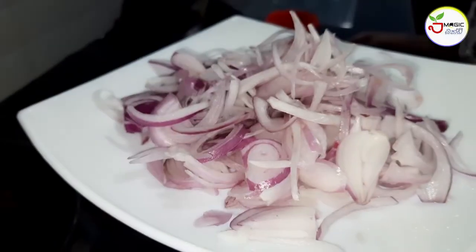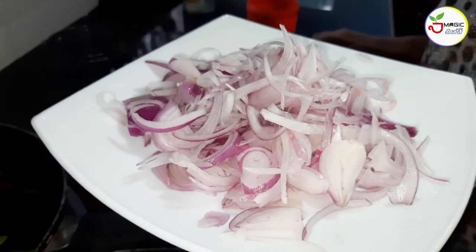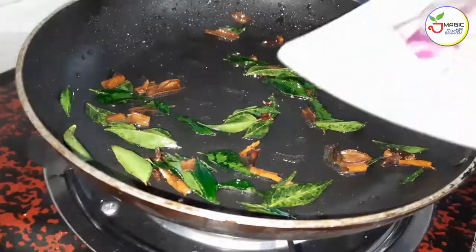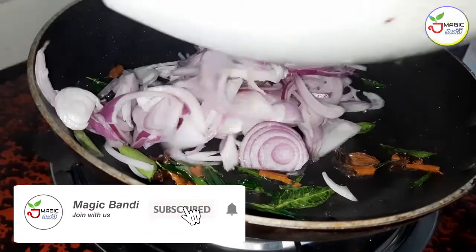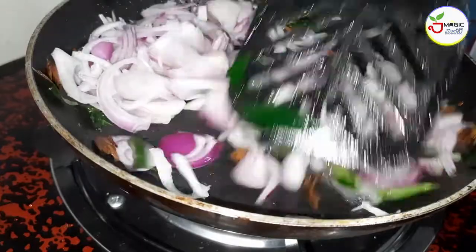Then cook the sandwich. It will be a cup of coffee. For a few minutes it will be used to cook the sandwich, then mix the sandwich.